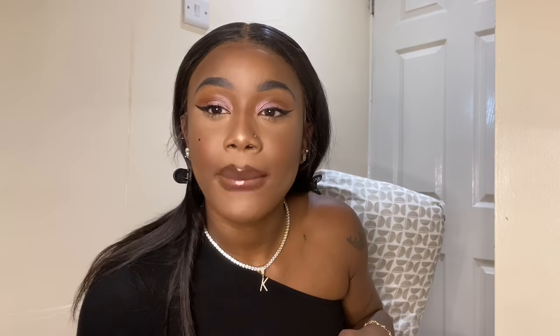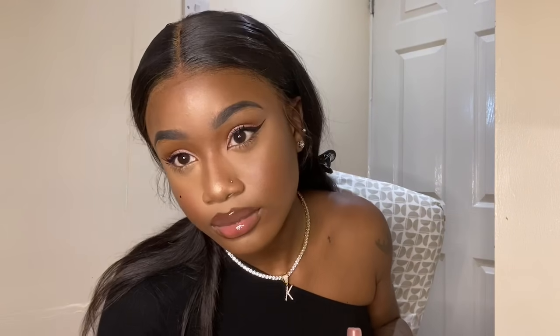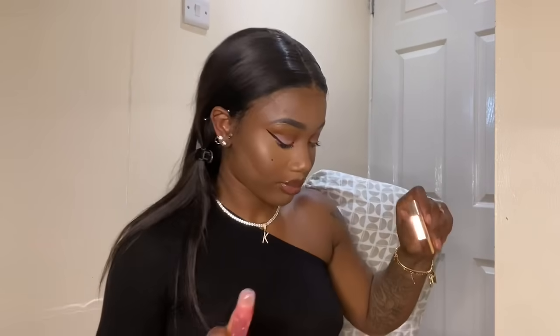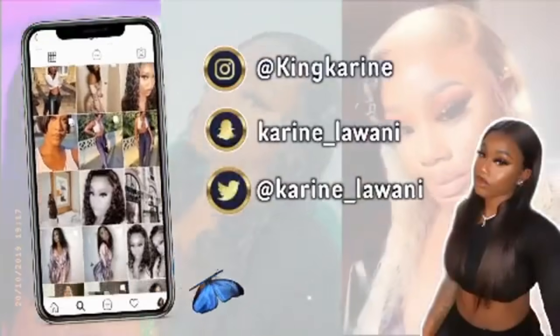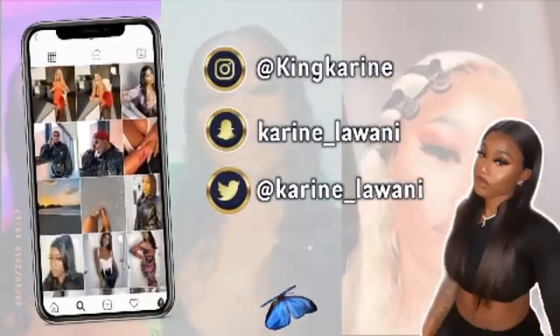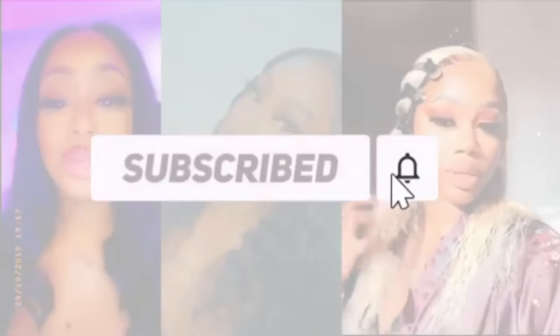My camera decided to cut out and I didn't get the part with my lashes, but this is how it looked in the end. Thank you guys so much for watching. I feel like a whole brand new bitch — I'm bustin!